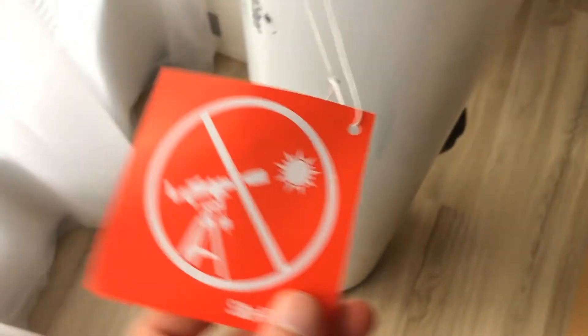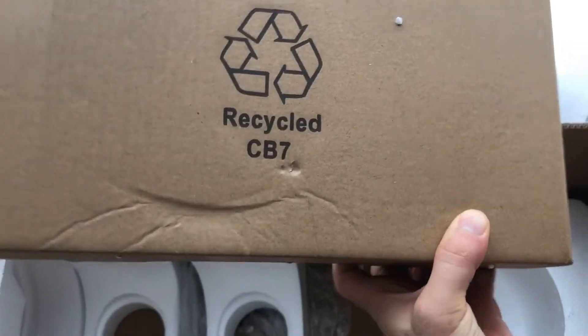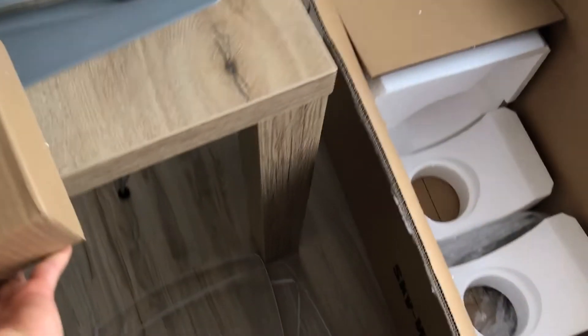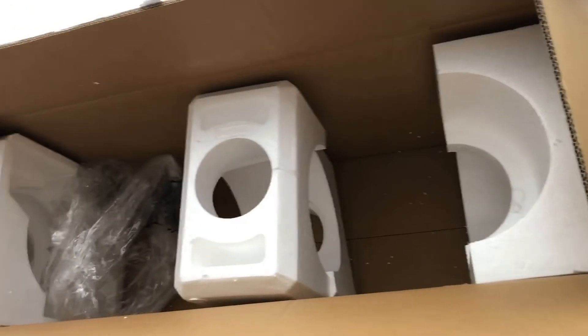Remember, never look at the Sun directly. Let's see what else is inside the box.